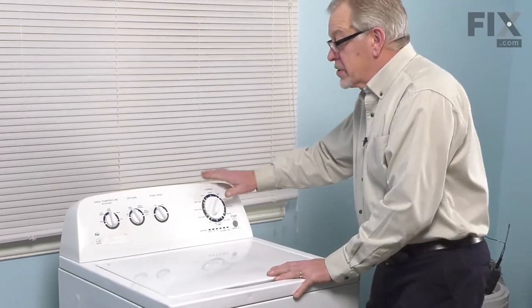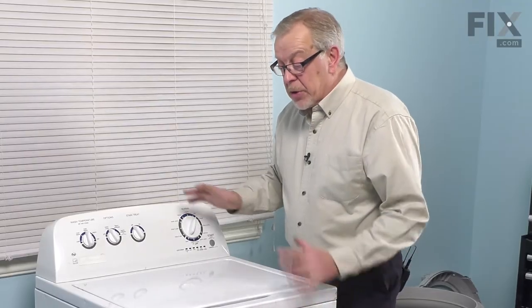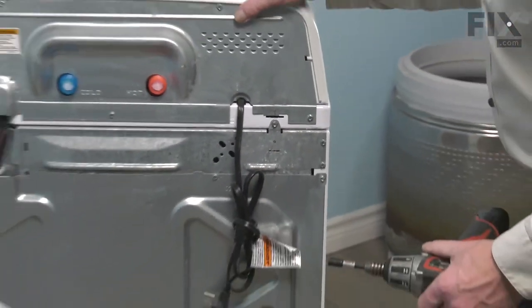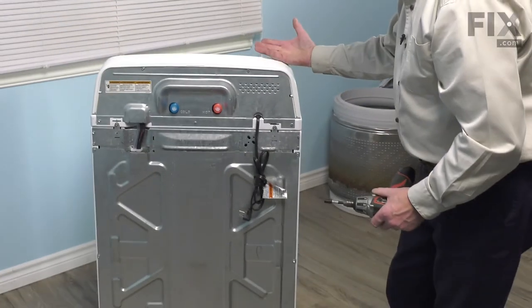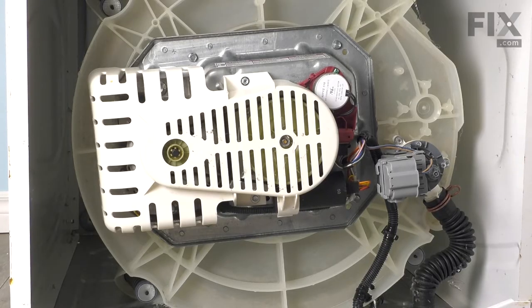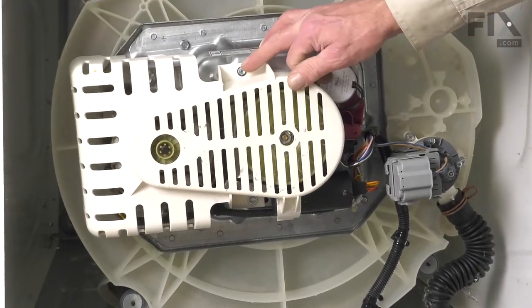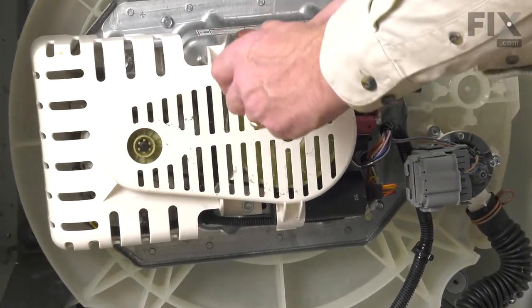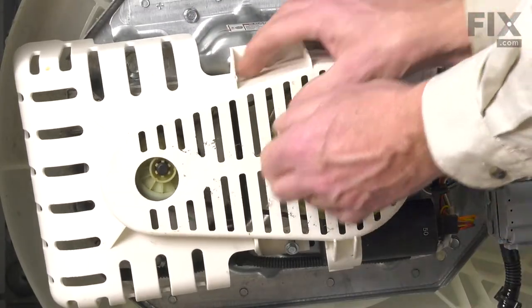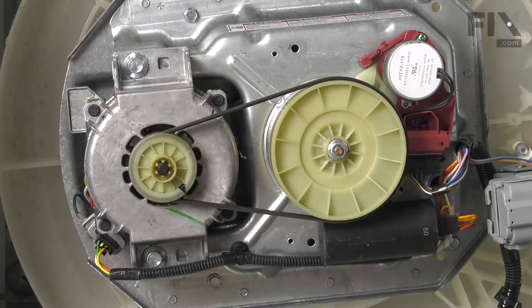Just to ensure the top stays in place, put the two screws in on either side at the back because we're going to lay the washer on its back. Gently lay the washer on its back so we can remove the gear case from the bottom. With the washer on its back, remove the cover using either an 8-millimeter or 5/16ths nut driver to remove the two mounting screws, then set that cover aside.